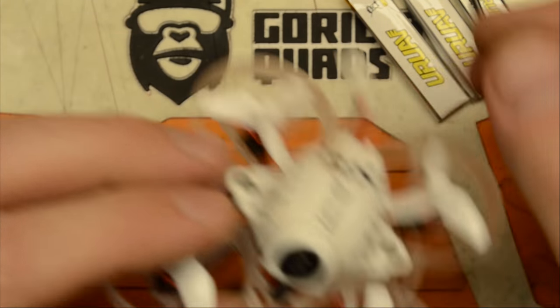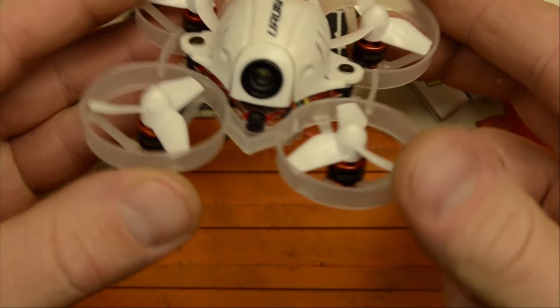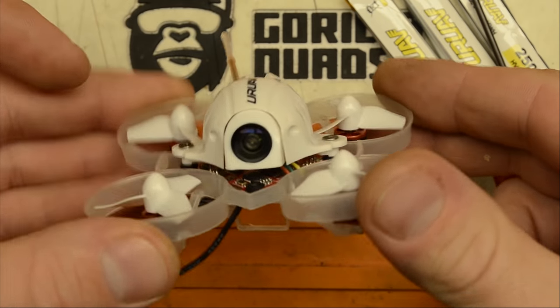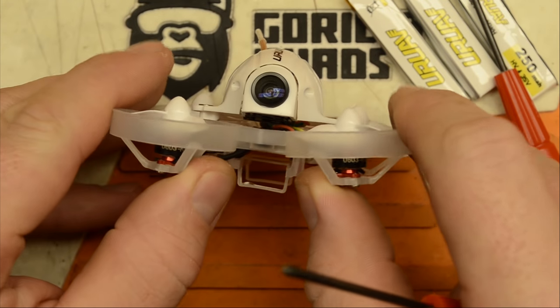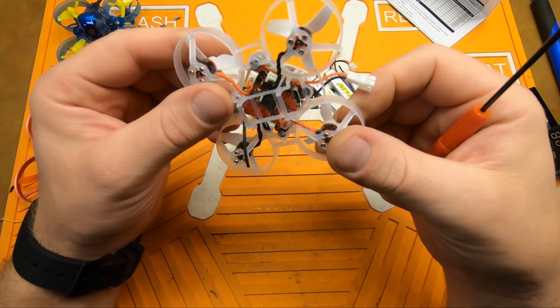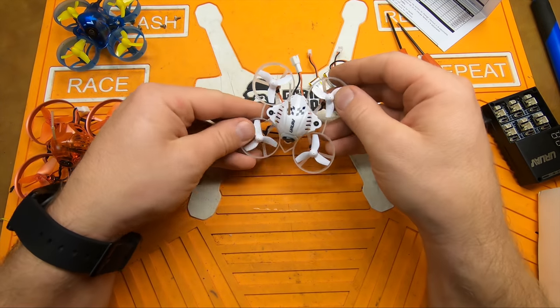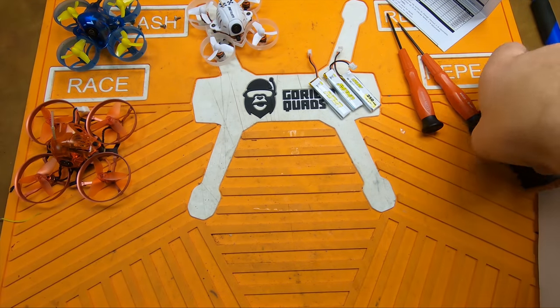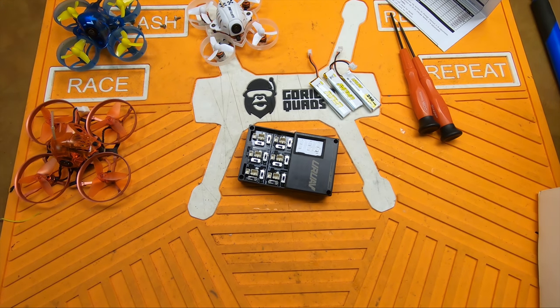I'd say that's about ready to fly. This is a pretty flexible frame — hopefully it holds up well in a crash. Pretty nice little setup. I really like the look of this thing. I think this is going to be an absolute riot inside. Let's get the charger out and put some power to her.